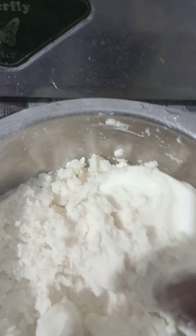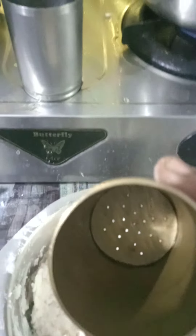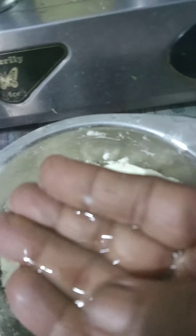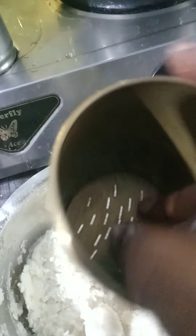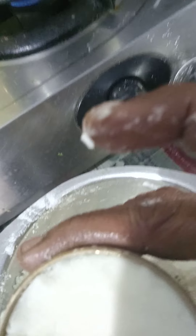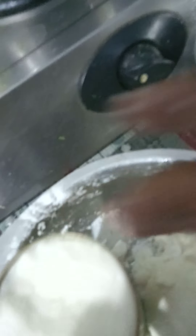Now I am going to fill this dough into the idiapam press. I will make it comfortable and then fill it. This is the prepared dough, and I am going to add some oil into it.